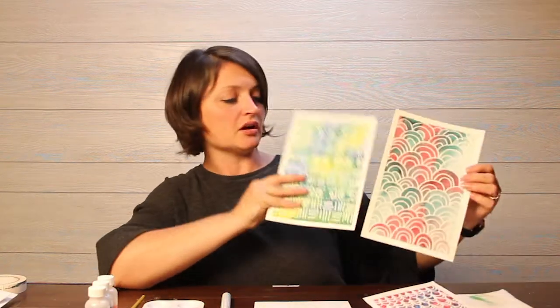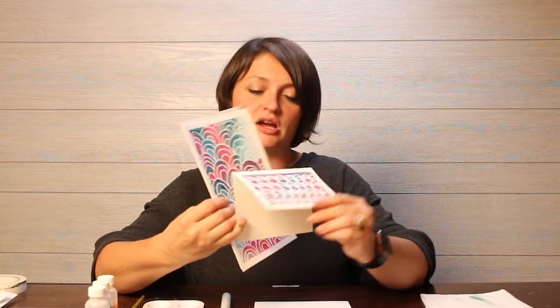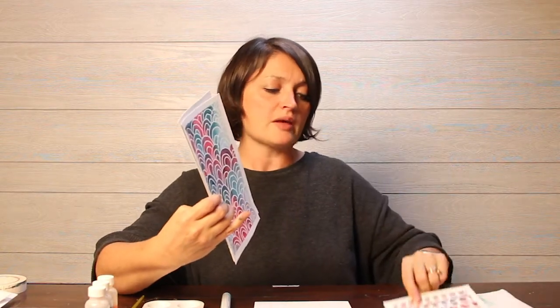I have a couple of examples here — here's one, here's another, and here's yet another. This one is just a little card, isn't it cute? This is something you could even do on some little greeting cards.